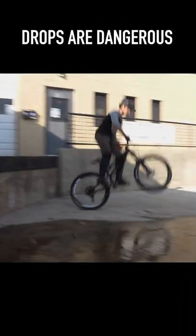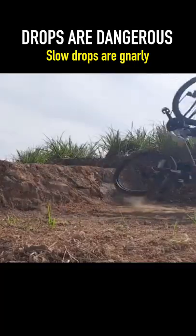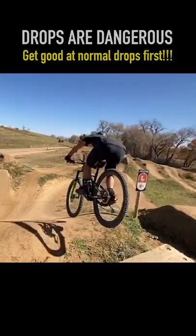How to wheelie drop. Drops are dangerous, and slow drops are more dangerous. Do not try unless you're proficient at doing traditional drops.